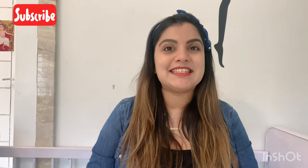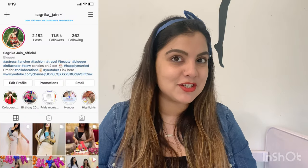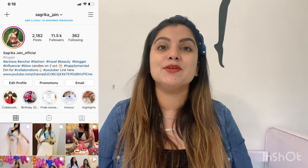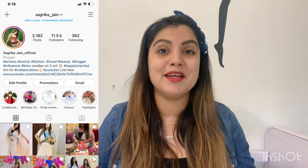But before starting, it is very necessary — so if you haven't subscribed to my channel, please subscribe. If you like the video, please like it. And if you haven't followed me on Instagram, please do follow me. My username is Sagarika underscore Jain. I have posted new stories, updates and posts on my Instagram account, so stay connected with me there as well.